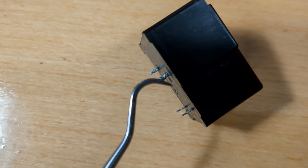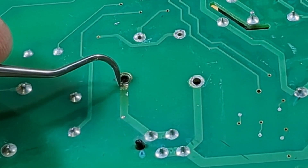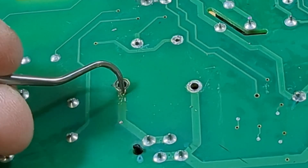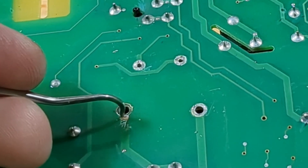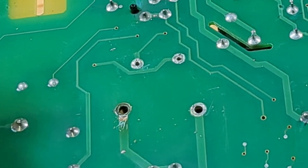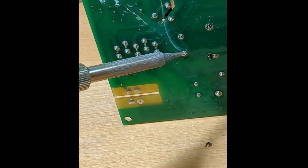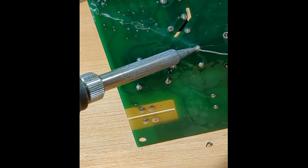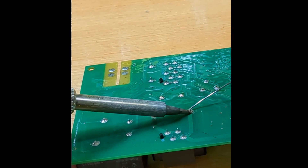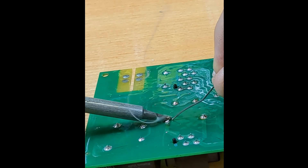It was then that I suspected the relay may actually be okay. So I cleaned off the scorched pin and scraped away some of the solder mask to expose some good copper to make a connection with. I decided to reuse the original relay and soldered it back into place, making sure on the blown-out section to make a good solid joint contacting that freshly exposed bit of trace.